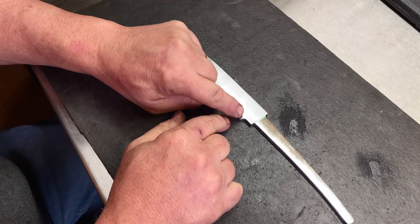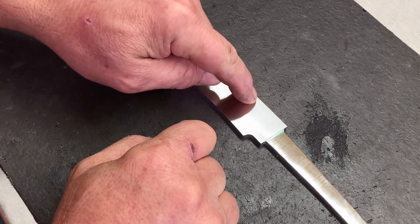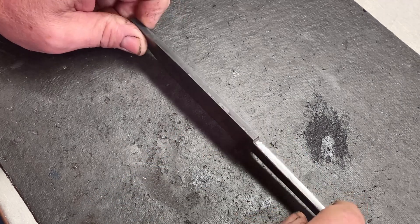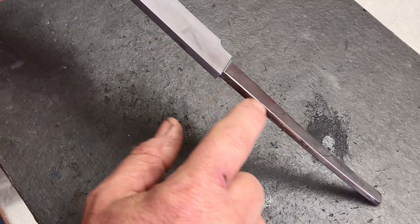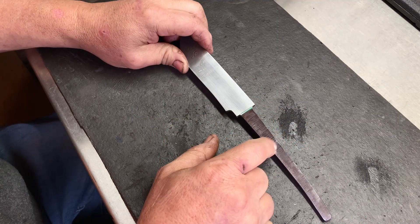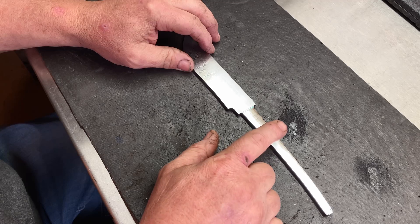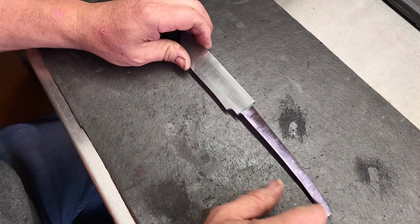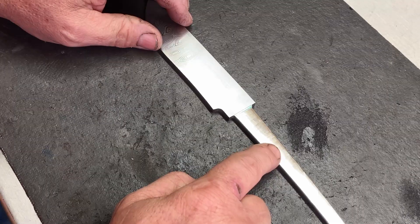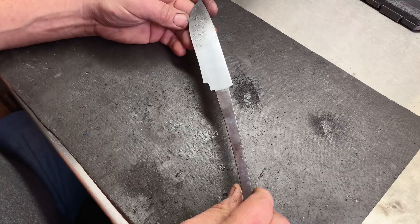Our blade came out nice and straight. I went ahead and sanded off the pattern that forms when you quench and brought it up to 600 grit, so I don't have to spend a lot of time whenever I start cutting these bevels in. We're going to have a full flat bevel here and I don't want to wash out my grind lines. I went ahead and cleaned up the tang and rounded the corners off. One thing to consider before heat treat is whether you're going to put a pin in the tang or thread it for a pommel nut. I'm going to use a carbide bit so I can do that after heat treat, but if you don't have one, consider that before you harden your blade.